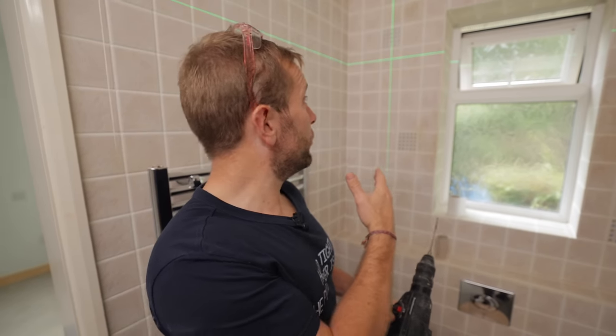Even though this isn't the drill bit we're going to use to go through the full wall, I would recommend drilling a pilot hole first — so when we come to using the core bit, the pilot guides it in and it goes in a bit easier.